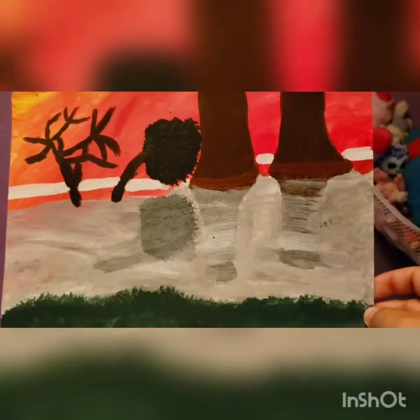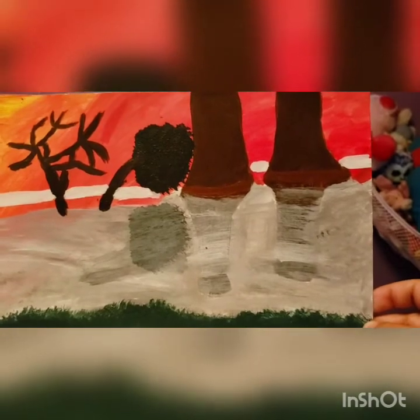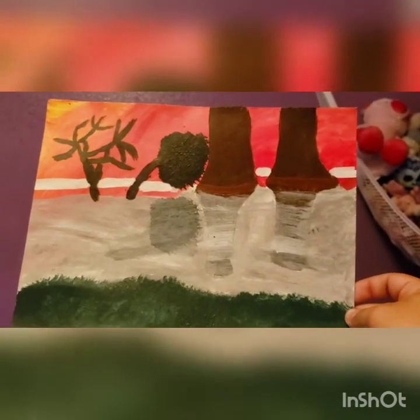Definitely used some crosshatching for the water, as you can tell by the sporadic marks. Got a little bit of reflection there. Those are the techniques for the second painting. Thank you.